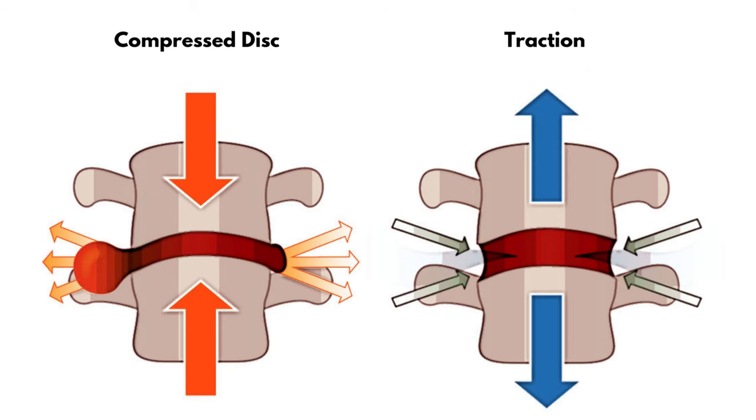Why is traction the route to go for a pinched nerve in the neck? If there's a lot of downward force being put on the disc causing compression, it's going to pancake the disc and bulge it out. If we do the opposite by pulling on it, it's going to relieve the pressure within the disc and cause bulging material to come back in, taking the bulge off the nerve. Take the bulge off the nerve and it will start to heal and you'll feel a lot less pain.